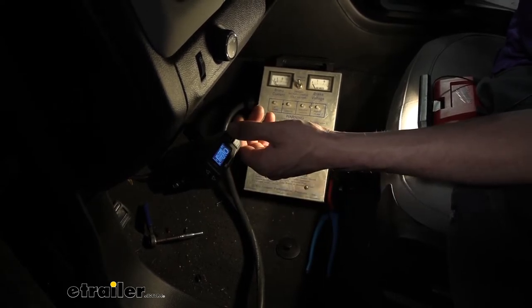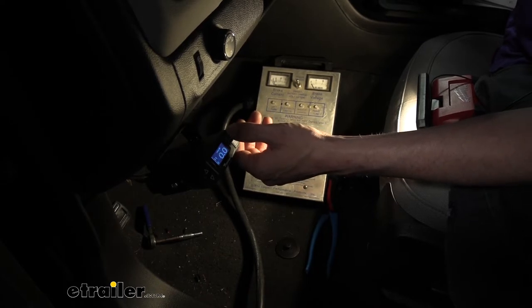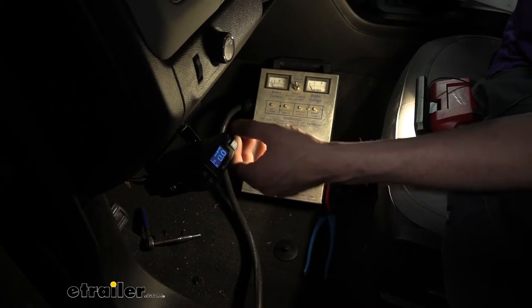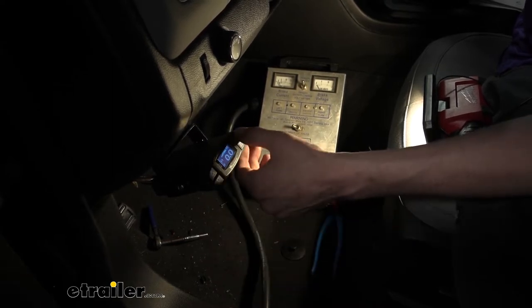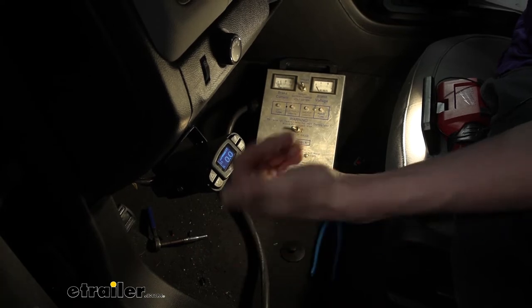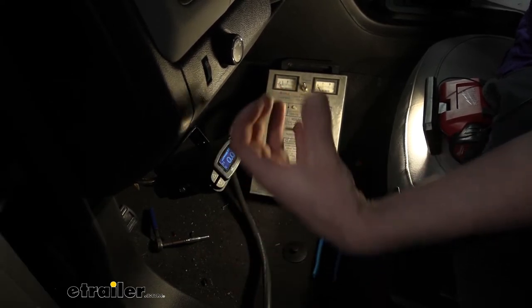The boost setting has three levels and you can also turn it off. Boost one is for when you have a trailer that is less than or close to your vehicle's weight. Boost two is for when you have a trailer that's similar in weight to your vehicle, maybe slightly higher. Boost three is for when you have a trailer that weighs more than your vehicle, to help ramp up the output power to ensure it does the job you need.